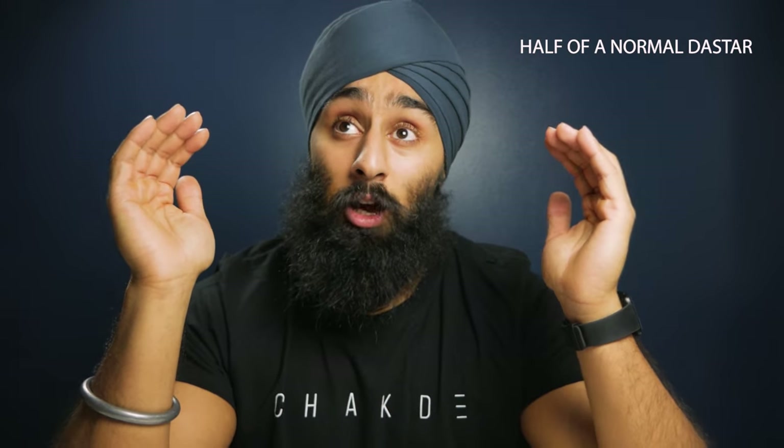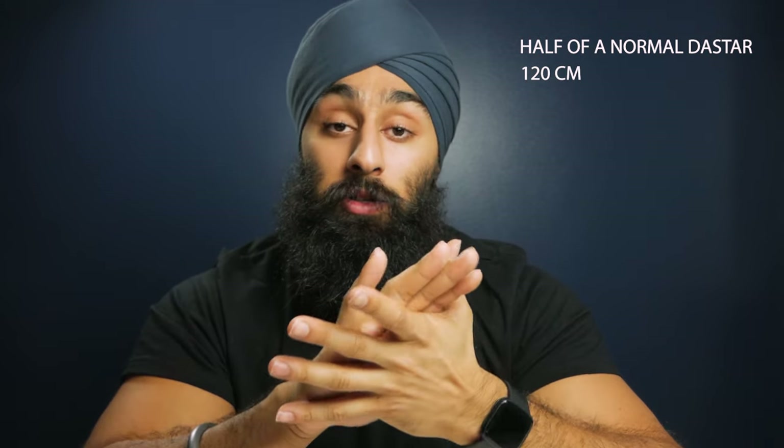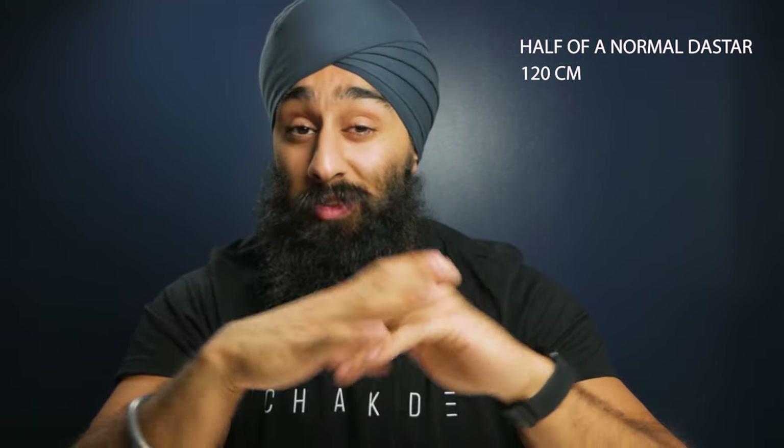Underneath I have a keski, which is a really small keski. The width is half of a normal dastar and the length is one meter and twenty centimeters — I measured it so it's exactly that. The only thing you guys need to adjust is the size of your jura. If you have a big jura you have to work around that, and if you have a smaller jura than mine I'll show you a trick to make it a little bigger.